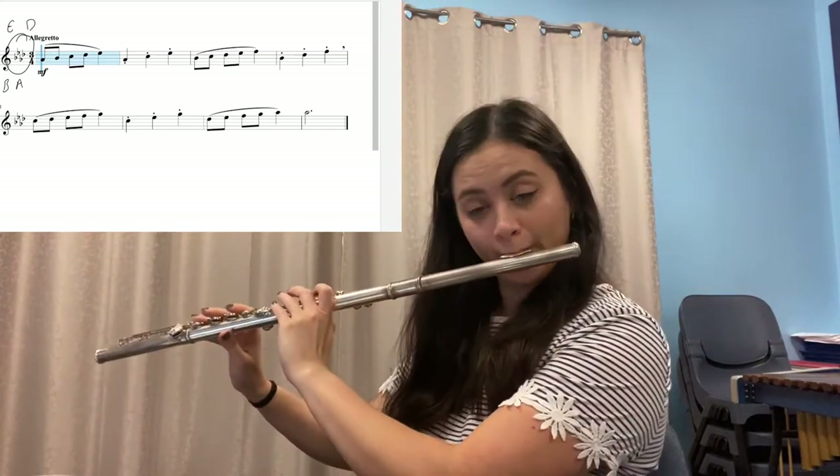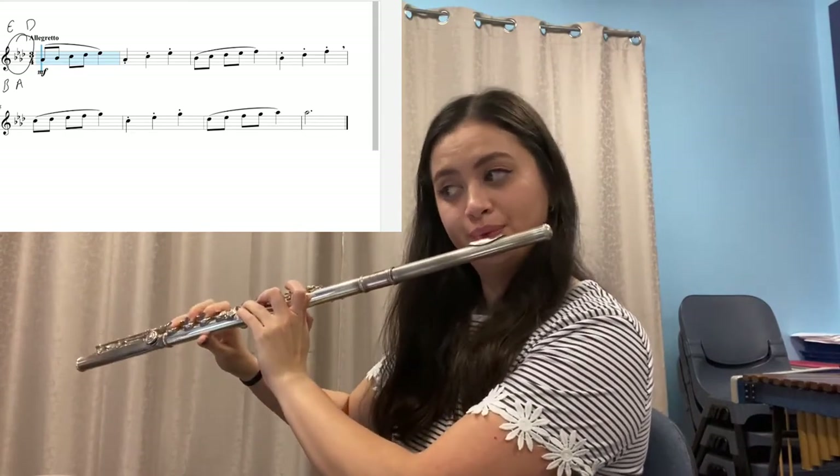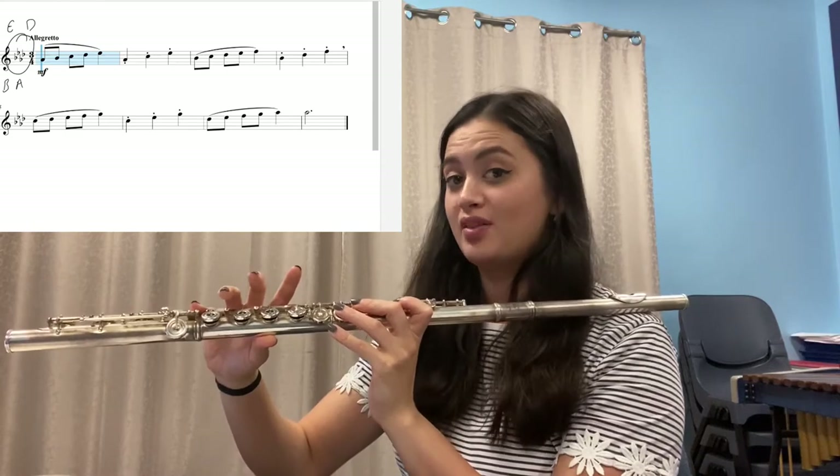B-flat, E-flat, A-flat, and D-flat. If those were your four, then great job. So everyone play B-flat, now E-flat, now A-flat, and D-flat. Remember that D-flat is the same as C-sharp, which is just your pinky. Remember A-flat is the same as G with your other pinky. So play A-flat again and D-flat again.